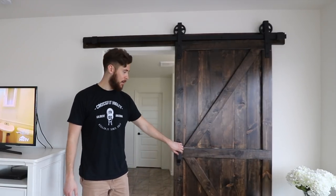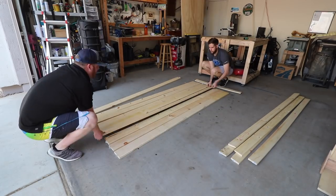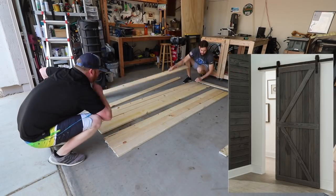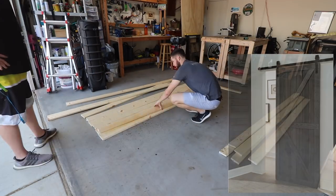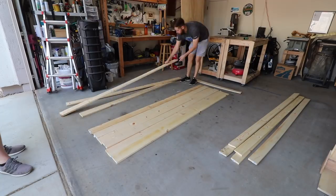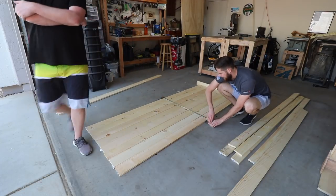Hi, I'm Justin and today we're building a sliding barn door. We decided to build our sliding barn door based on a reference picture to get the overall look, but we didn't want the same color. So we started with 1 by 6 boards for the back and 1 by 4 boards for the trim pieces.